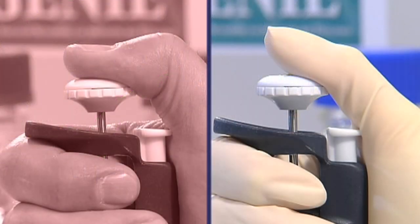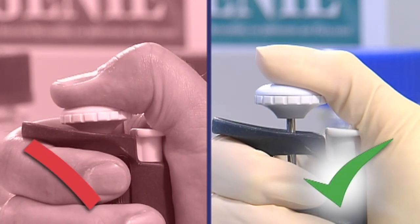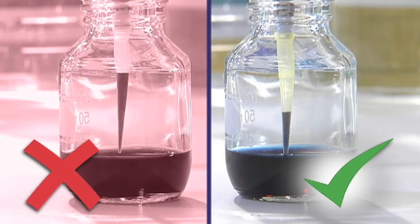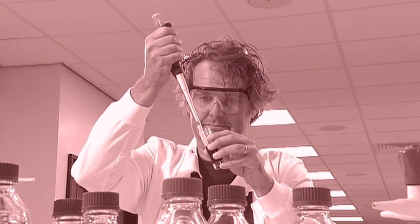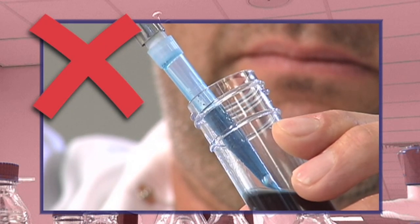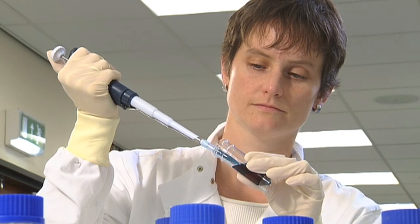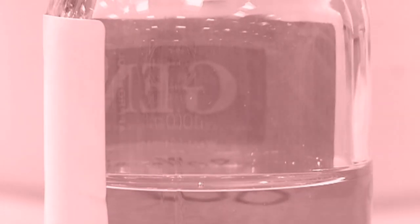When pushing down the push button to take up liquid, don't push past the first stop — if you do, the volume you take up will be too large. When taking up liquids, don't simply let go of the push button, as the liquid can be sprayed around the inside walls of the tip and up into the pipette body, causing inaccurate volume dispensing and pipette contamination. Make sure you release the push button in a controlled manner. If you don't pause after releasing the push button, there won't be enough time for the correct volume to be taken into the tip, and air will be taken in instead.